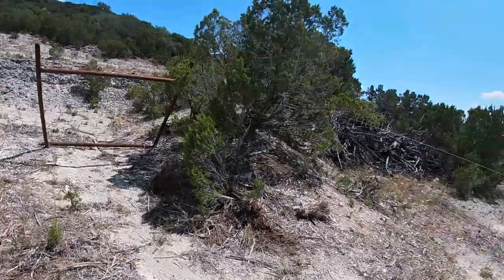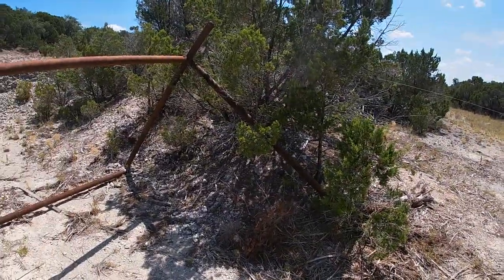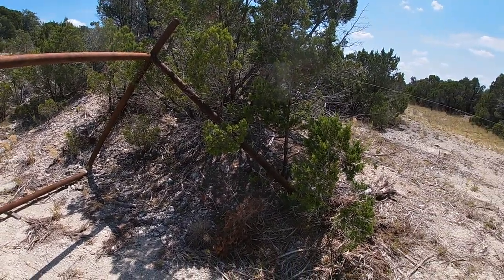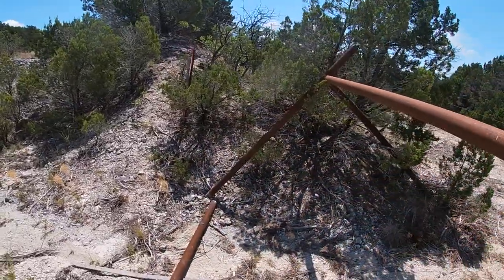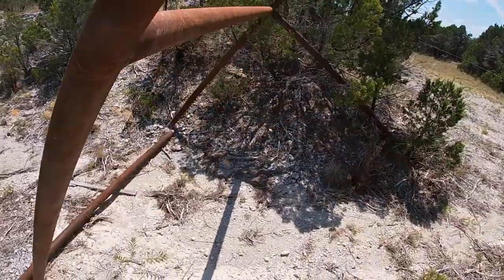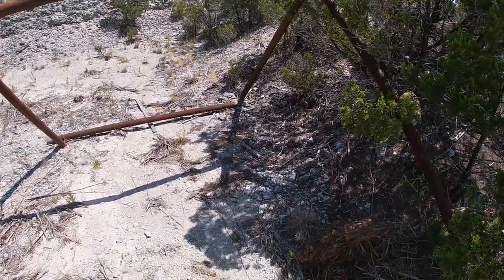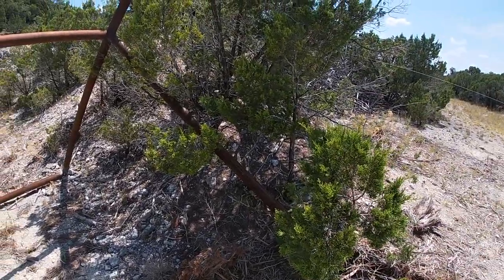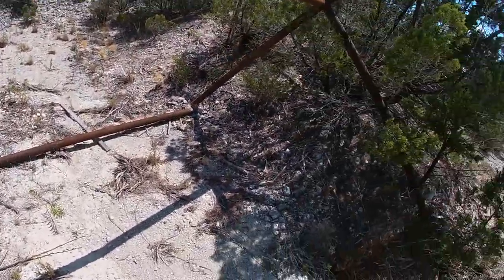All right guys, we made it out here to the corner of the property. Had a lot of trees to navigate through, a lot of brush hit me in the face along the way. Here's my corner up on this little hill — I was going to put the pipe right below that. Little did I know that one of the pipes was kind of wrapped around the pallet fork on the tractor, and when I lowered the bucket down, I heard a snap and sure enough the pipe busted its weld.